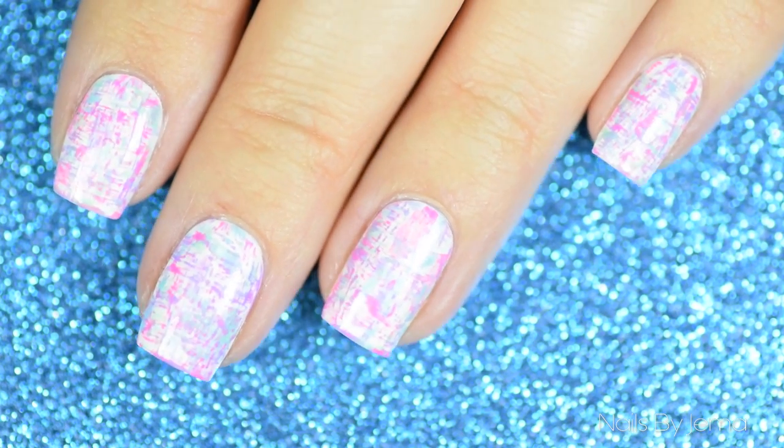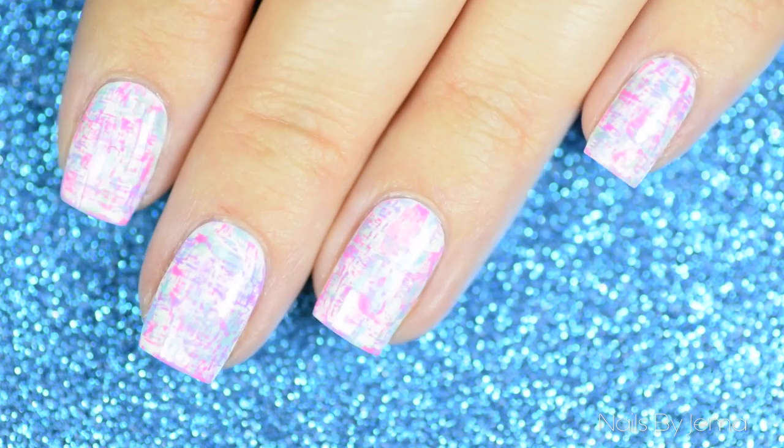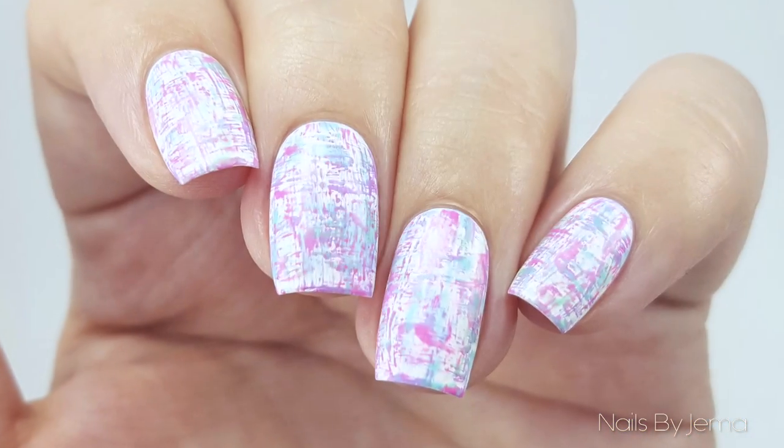Hey guys, welcome back to my channel. In this design I'm going to be creating a colorful pastel dry brush manicure that you can wear all year round, but is great for Easter or springtime. Start with a white base and let it dry completely.